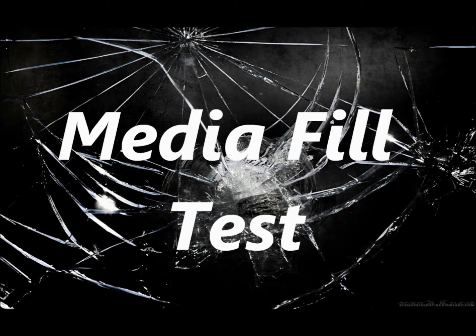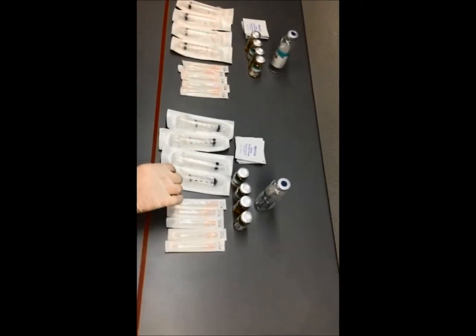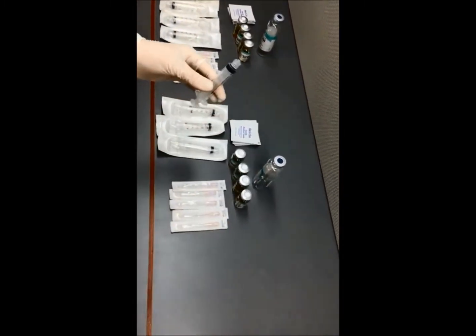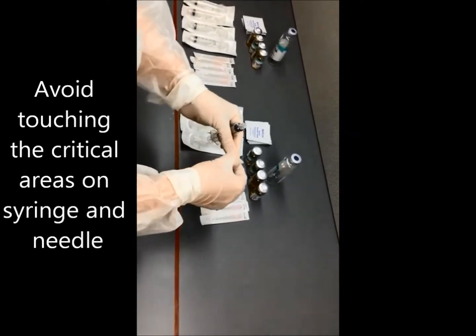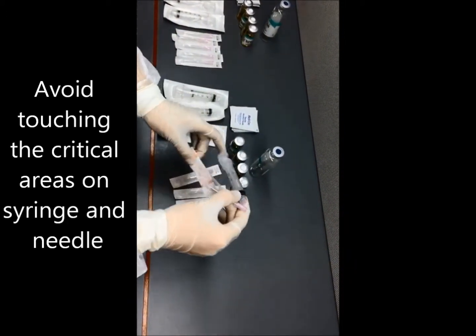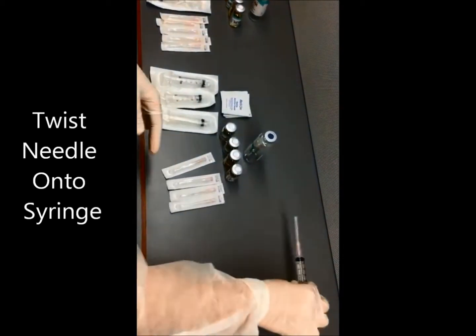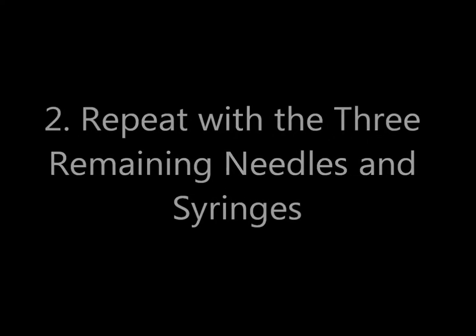Media fill test. Number one: attach a needle to a syringe and place it to the side. Avoid touching the critical areas on the syringe and needle. Twist the needle onto the syringe. Number two: repeat with the three remaining needles and syringes.